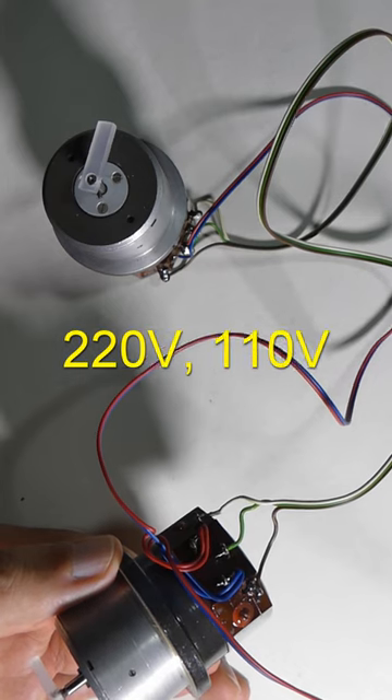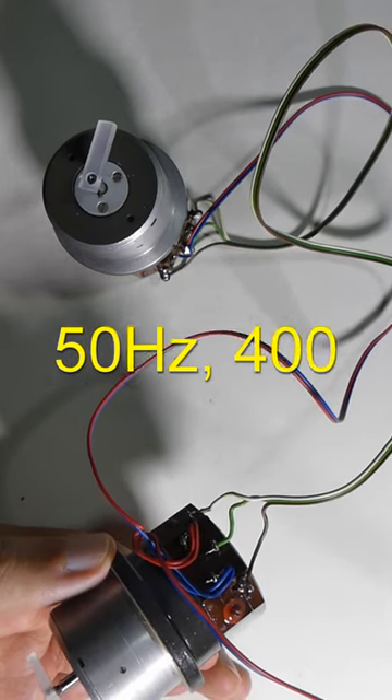As we can see, different supply voltages were used, and different frequencies were used also.